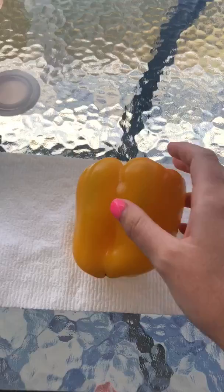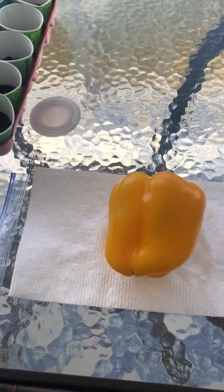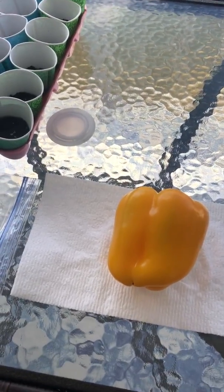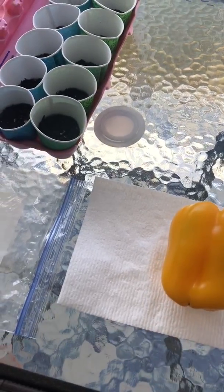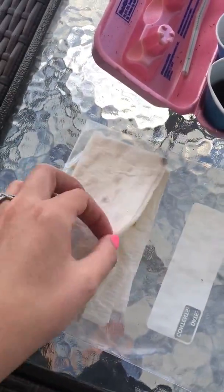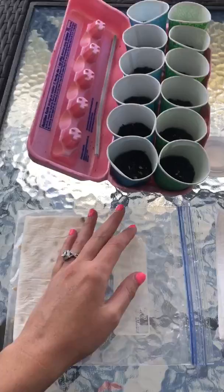It all started when I was cutting up this pepper one night and I noticed there were so many seeds on the inside. I thought, how can I plant these seeds to grow my own plant so I can have my own peppers? I know that a seed needs water and sunlight, so I went ahead and put the seeds in a wet paper towel, put it in a bag to keep the moisture in.